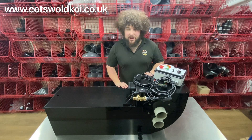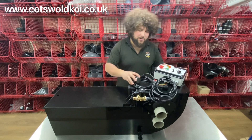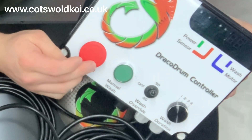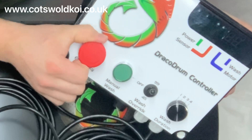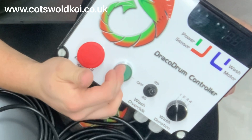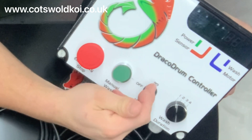Today we're looking at the Draco Minima. We'll start off by looking at the controller. You've got a stop and merge — stop simply just pushes in and turns to be released. Manual wash trigger, to wash manually should you need to — a new function here amongst the newer models.